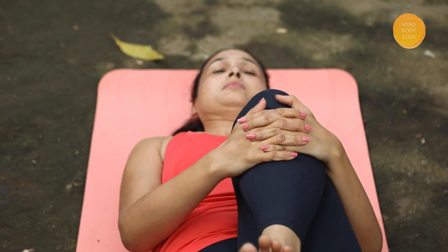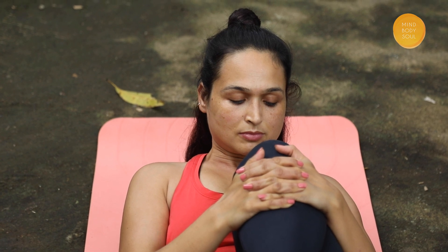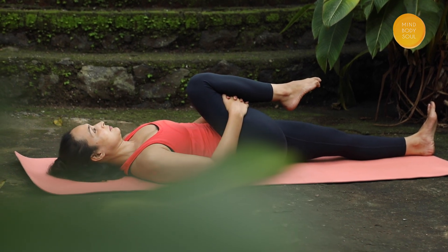If you have severe back pain, neck pain, or any abdominal pain like ulcer, hernia, appendicitis, or have had recent surgery, please avoid this pose.